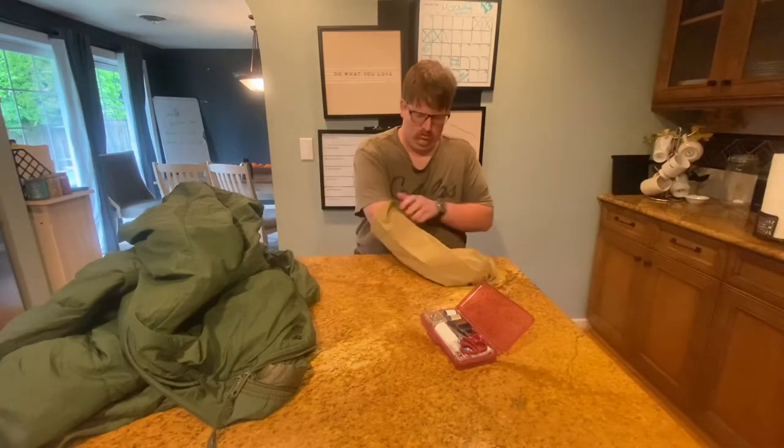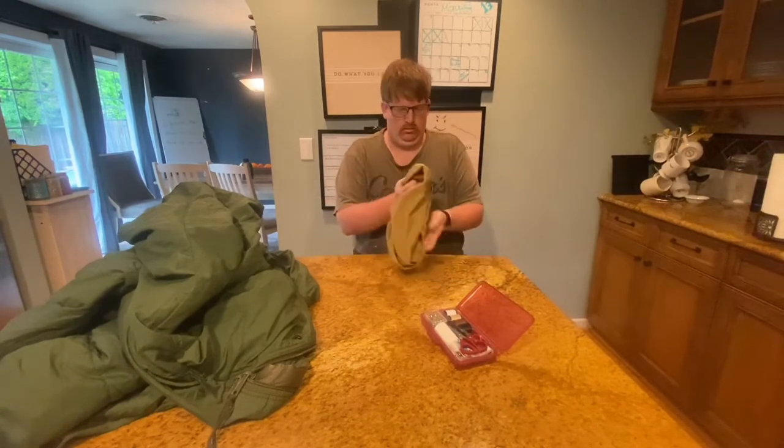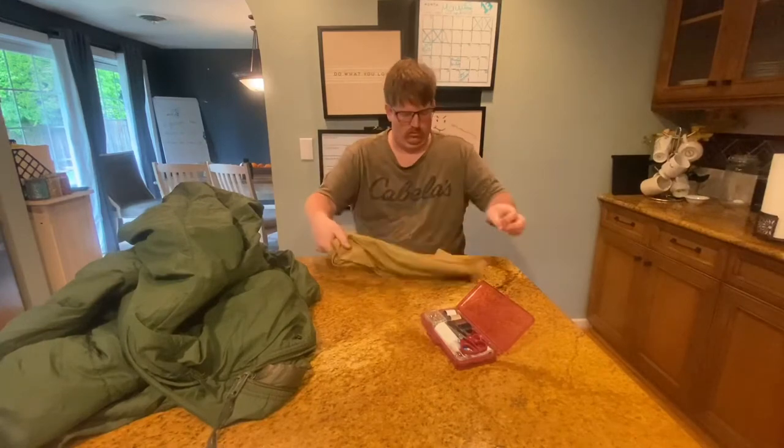Next I flipped it inside out so that when I'm done all of the sewing work will be on the inside — it'll look a little better that way.